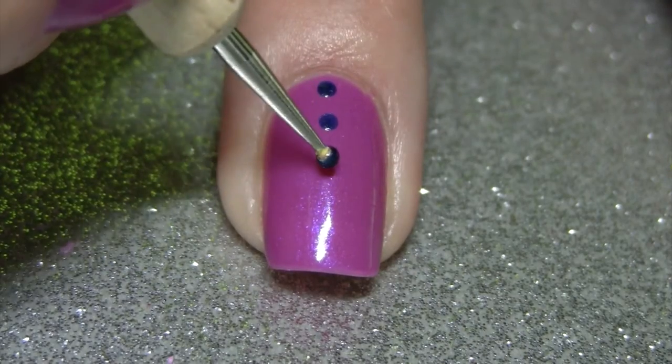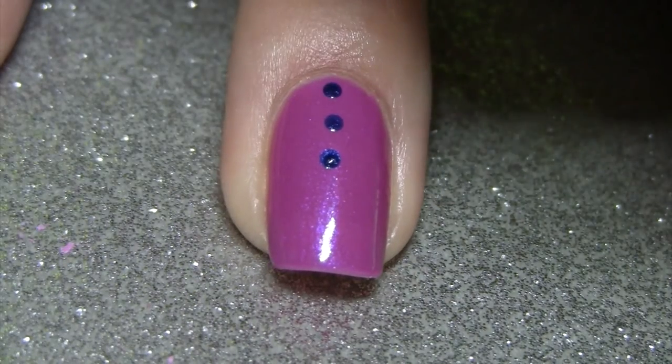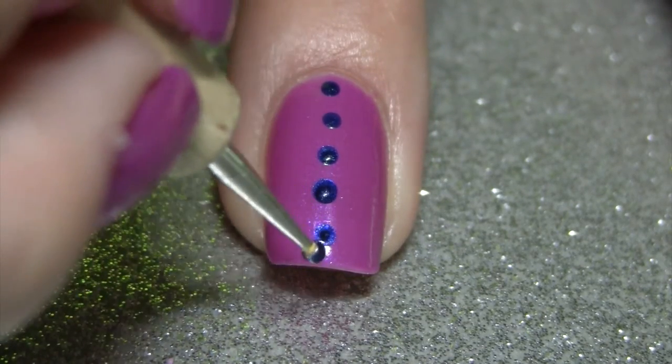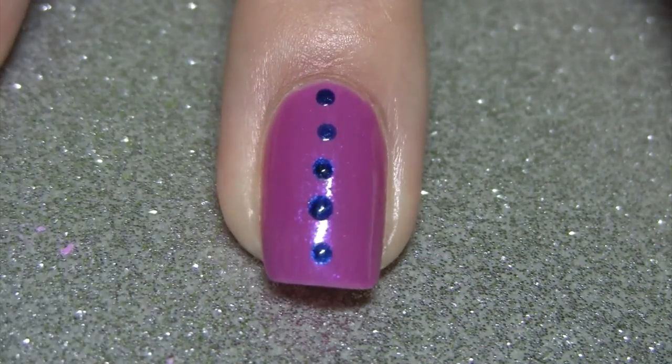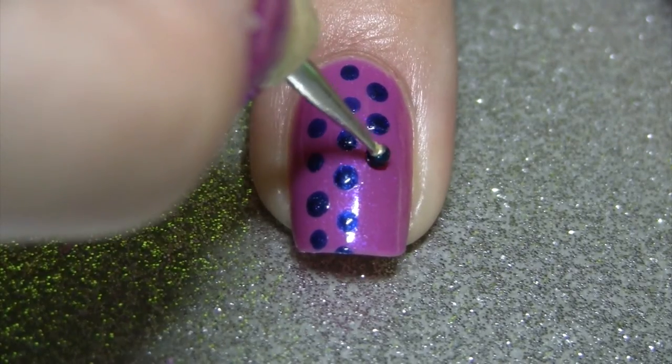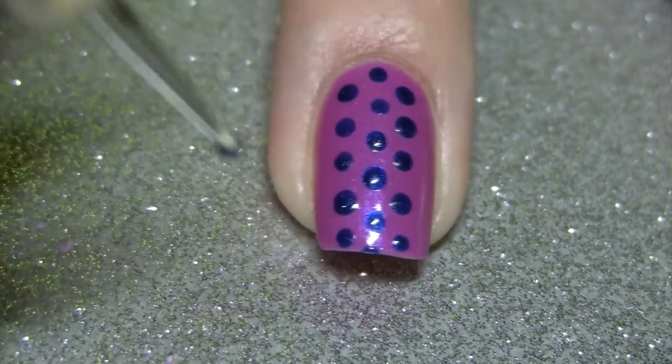And now for the polka dot nails. When I do polka dots I like to start with a line of polka dots down the center of my nail. On each side of the middle row of dots I put another row of alternating dots, and do that until my entire nail is filled.